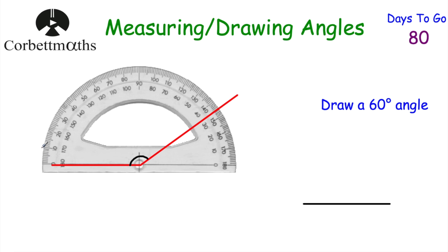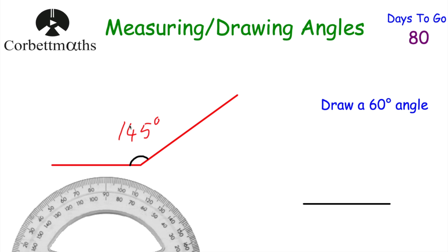Starting at zero and counting up: 10, 20, 30, 40, 50, 60, 70, 80, 90 — right angle — 100, 110, 120, 130, 140. The line is exactly in the middle of 140 and 150, so counting carefully: 141, 142, 143, 144, 145. This angle is 145 degrees. We were expecting an obtuse angle and 145 degrees seems about right.